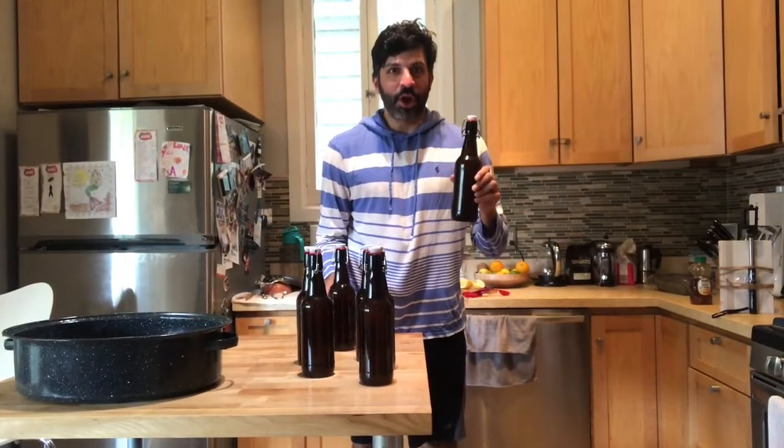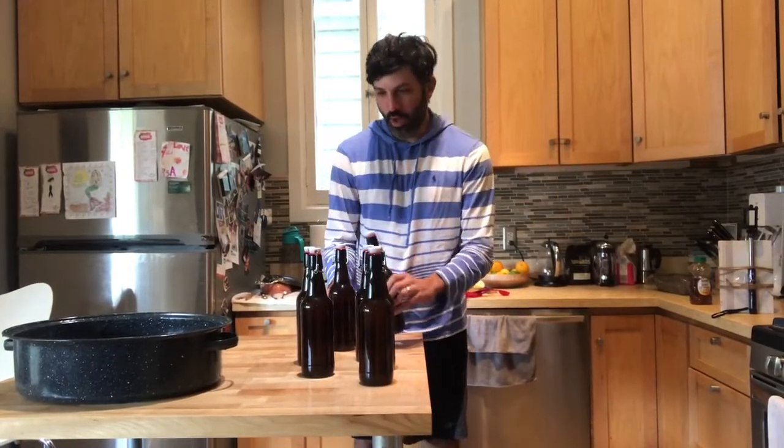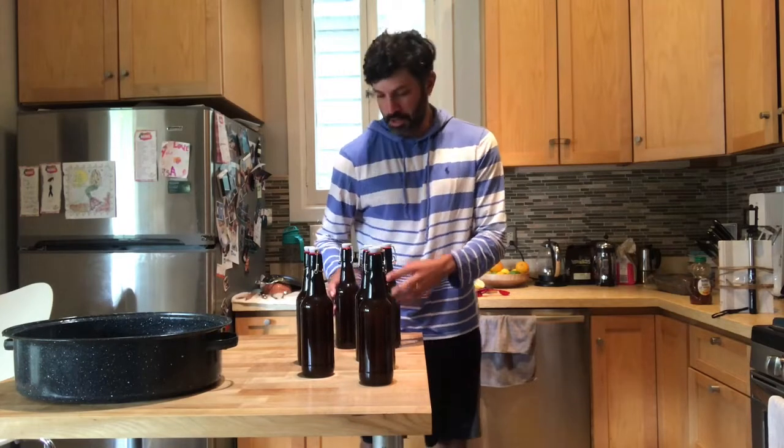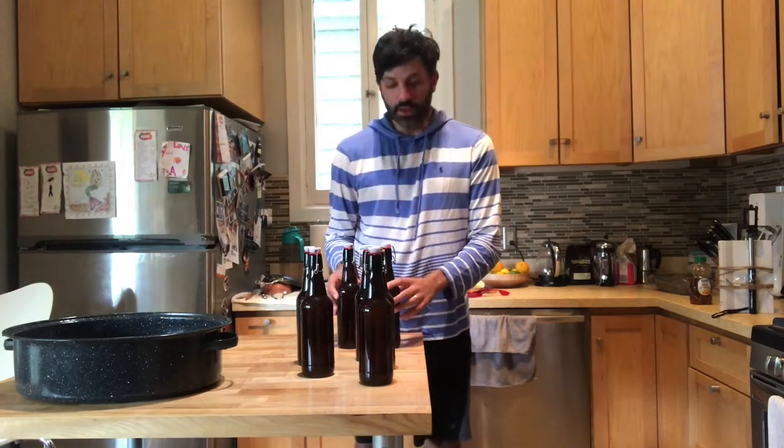I just finished bottling the beers. We got about seven pints of beer from the one gallon batch, so not too bad of a yield.